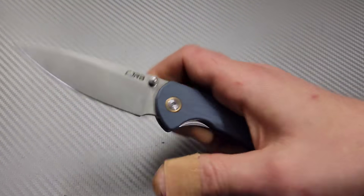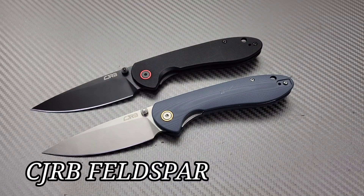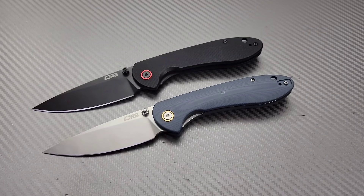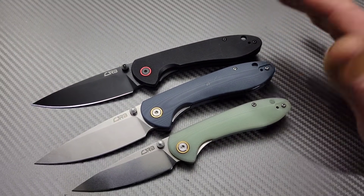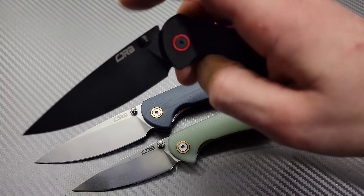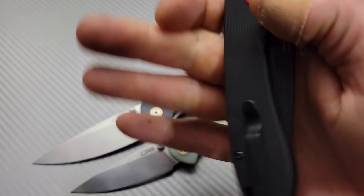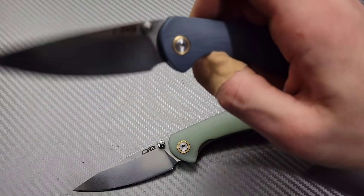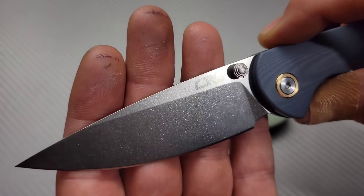If you don't like flippers then you have the CJRB Feldspar. The Feldspar comes in many different options — there's even a mini version available. Both versions have many different options: Micarta versions, different steel options. This one is ARRPM9 steel, this one is D2. Thumb stud action. Ceramic ball bearing pivot. Good action, good detent, good ergos, good clip. Just a solid knife. It's a pretty simple design which works, and that's what's incredible about it. Great blade shape. Beautiful stone washing if you get the stone washed version. Amazing amazing knives.